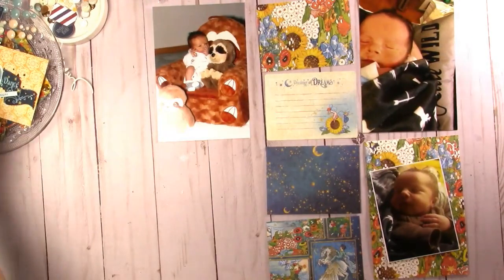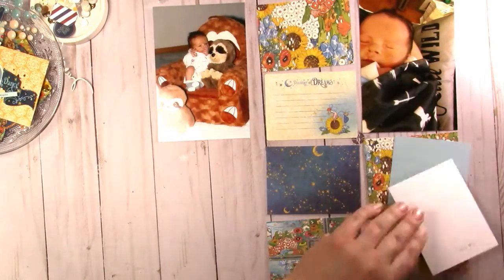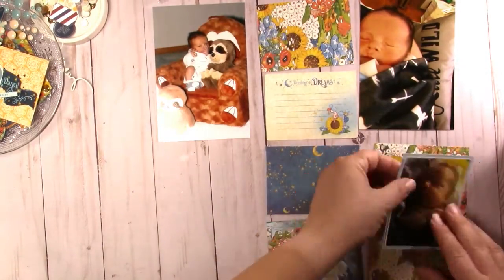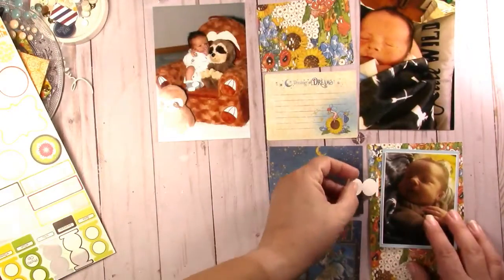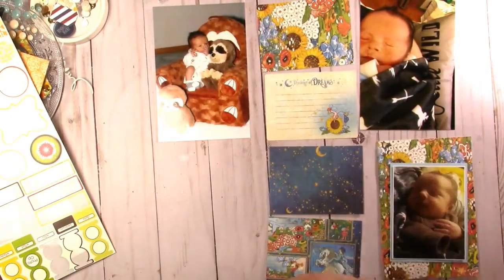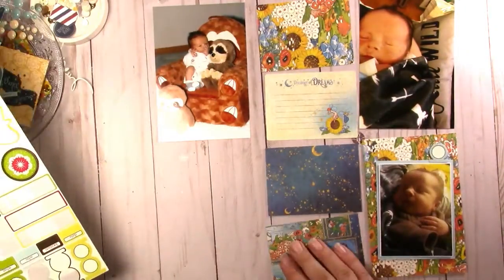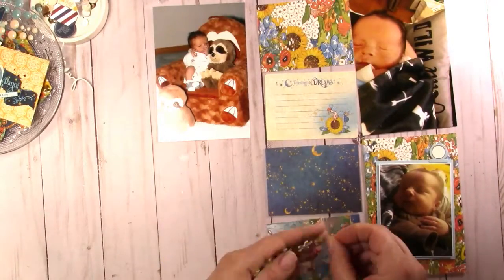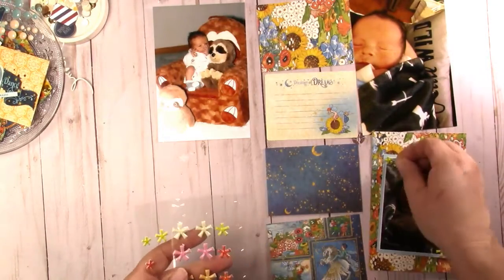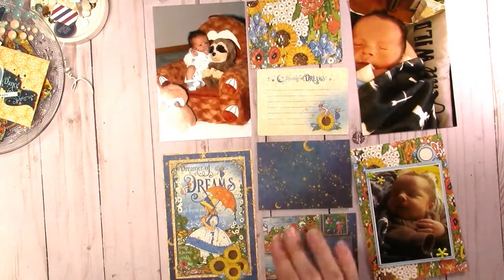I do have December dailies and I can't wait to get started on my December daily. I was using the Bo Bunny Miscellaneous Me black album that looks like a chalk album — I've used it for the last three years, and I actually have a whole playlist of one of them. I'm really excited to start on that again this year.